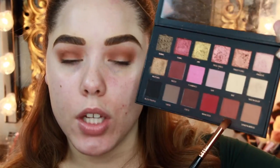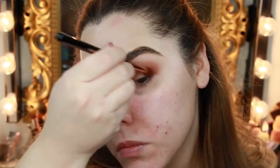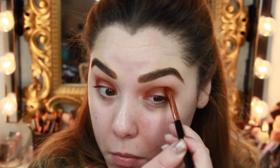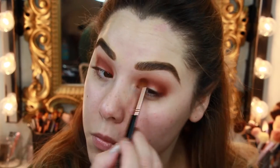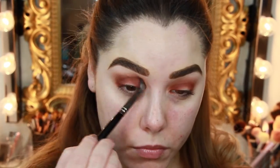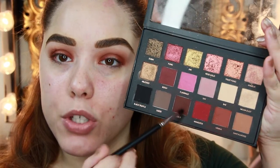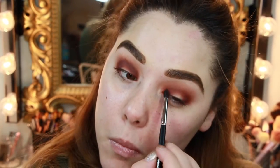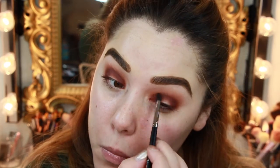Now I'm going to go into the shade Henna on the E44 firm blender from Sigma. This Henna shade is a darker brick red-brown. We're going to start it on the outer corner, work it into the crease, then build it on the inner corner as well and meet those two points in the center. Then I'm taking the Morphe M507 brush into the dark brown shade Coco, going on the outer and inner corners again. Because this is a smaller brush, it's going to be a little more tapered, building that gradient effect on the outer and inner corner.